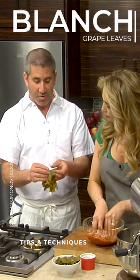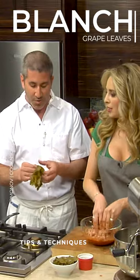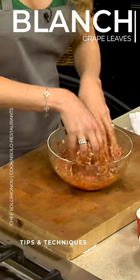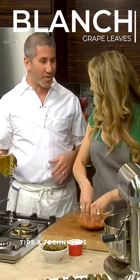Most people's introduction to grape leaves are the stuffed grape leaves that you get out of a can. I like them, but they're not that good. The texture's kind of funny, and the flavor seems a little off — it tastes almost metallic.